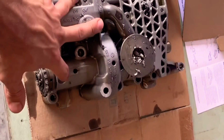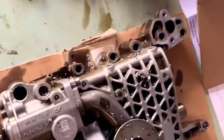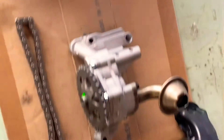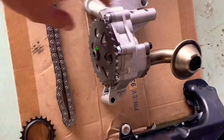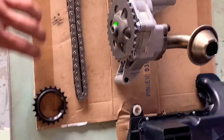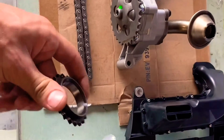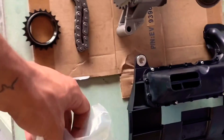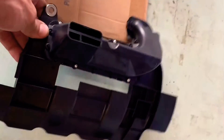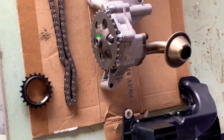So here we got the stock 2.0 oil pump assembly. As you can see, mine is completely destroyed — I blew my engine not too long ago. Now I'm upgrading with the 1.8T. This is pretty much all you're gonna need: the 1.8T oil pump, the chain sprocket — this is actually a 2.0, I already had the 1.8T installed on mine — the chain tensioner, and the belly pan. These are pretty much all the parts you're gonna require for this swap.